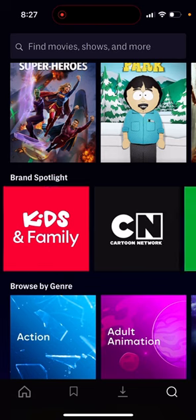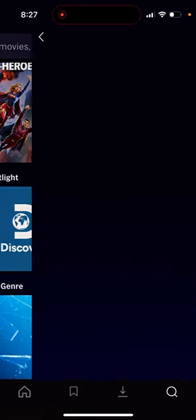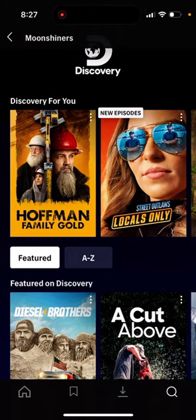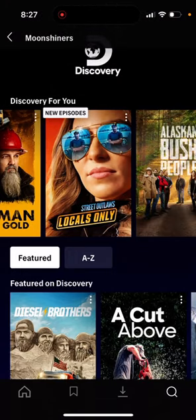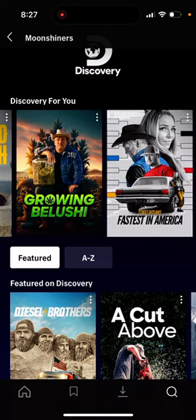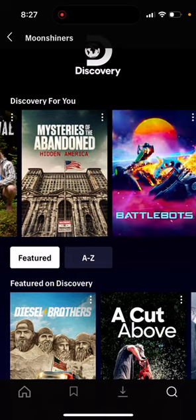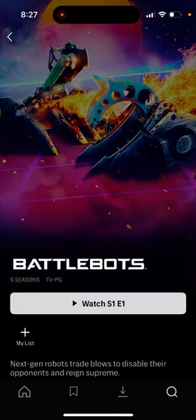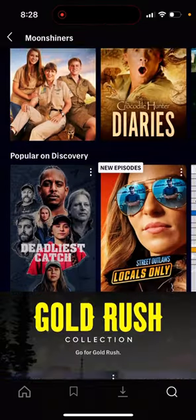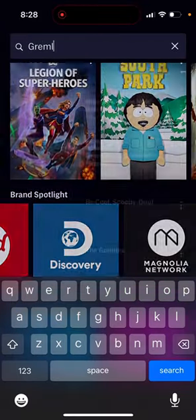Let's go to Discovery and check out that content. They have Hoffman Family Gold, Street Outlaws: Locals Only, and a lot of other Discovery content already on the platform — and it hasn't even launched to the public yet.